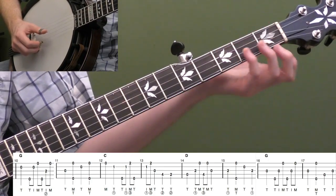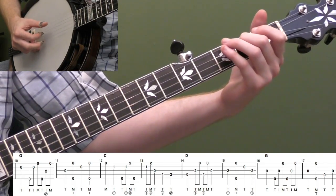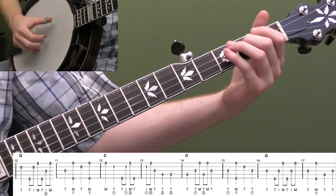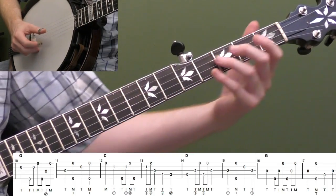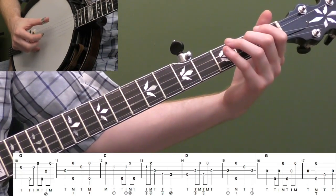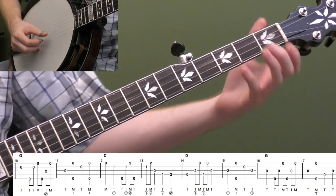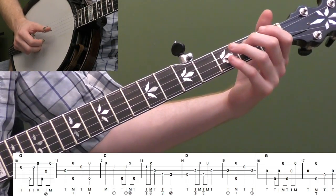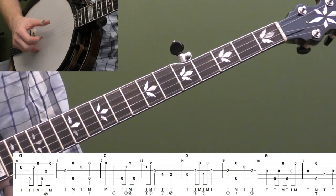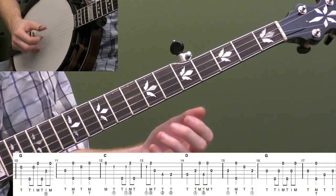We want to hear 'three blind mice' — hot cross buns — embedded in the roll with that walk-down. We're starting the accent with our thumb, then switching to our index finger. Hear how that note is embedded in the roll and walks down? Not too hard — it's good accenting practice. Thumb comes down for measure eleven, pinch the outside strings, then thumb up to the second string, pinch the outside strings again: one, two, three, four.